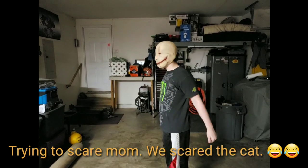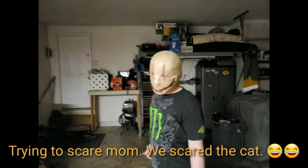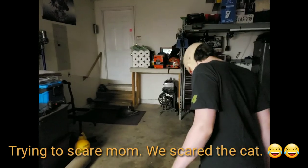Luke just got this mask from the Halloween store. He's going to run in the house and try to scare mom.